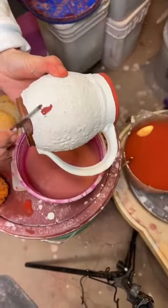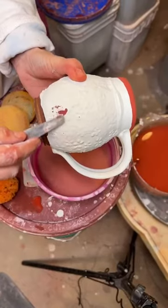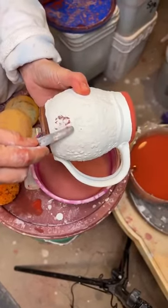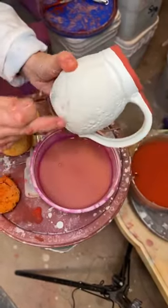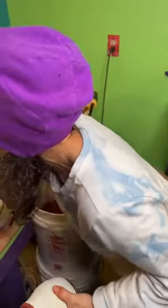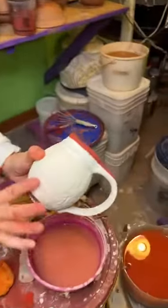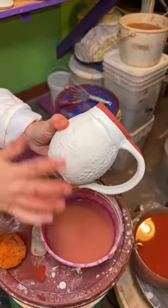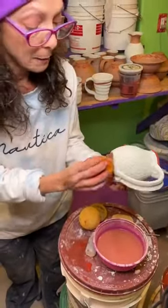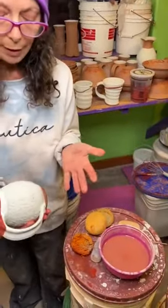I think it looks fine, it doesn't look too hard. See how if I use it at a sharp angle it just takes off that very top layer. And if I breathe and exhale, even better. A little bit doesn't matter — at least we hope so. I have no idea what this glaze is; some of them are much more sensitive than others. I think it'll be fine — this could actually be green and it could make a difference, so I'll just go a little bit further with my finger here.